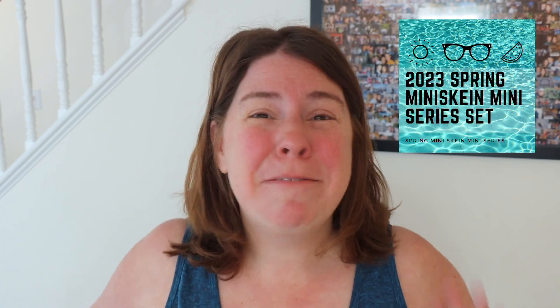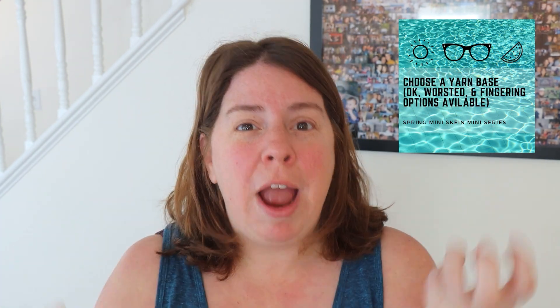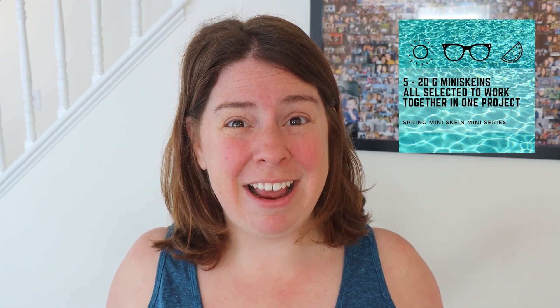Have you pre-ordered your mini skein set from the 2023 Spring Mini Skein Mini Series yet? Pre-orders are open and the series starts June 5th, so there's plenty of time to order your yarn and watch exactly how I dyed that set. Each mini skein set comes with five 20-gram mini skeins on a variety of different yarn bases, plus lots of fun extras and add-on skein options. You can find more information in the Chemnitz Creations Etsy shop.